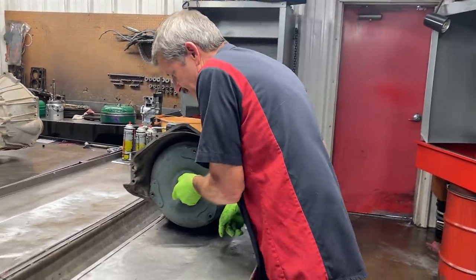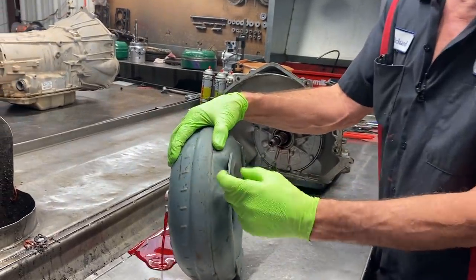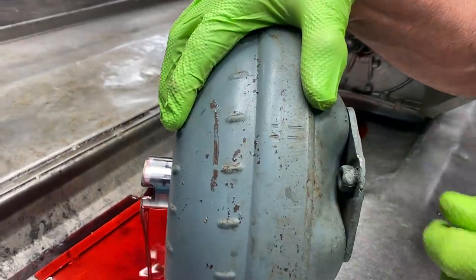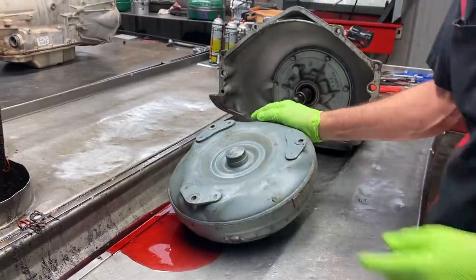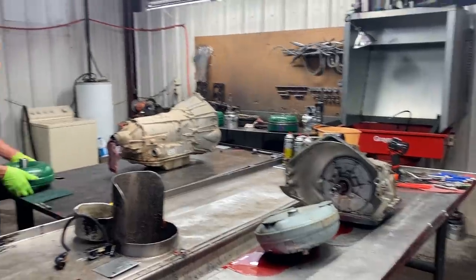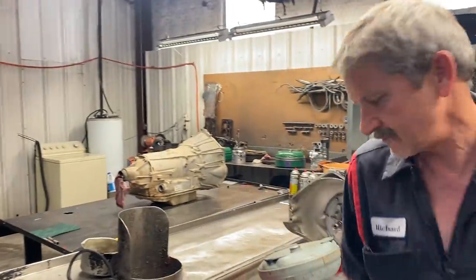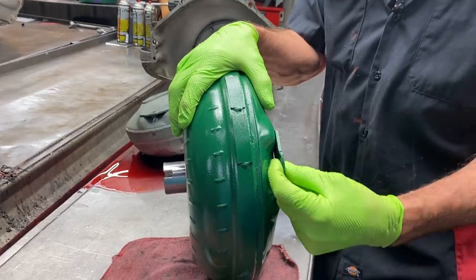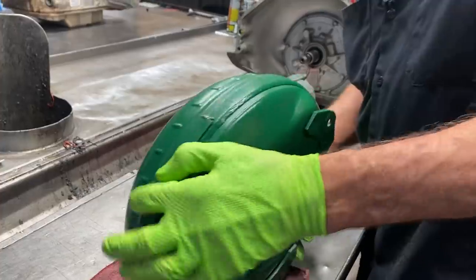Basically what we got here is what I call a B35 torque converter. It's normally a bolt and a nut bolted to the flywheel. But you can see here somebody came in here and tack welded the nuts to the torque converter. Now let me grab the one we're going to be putting in here. We might be going back with a factory stall or we might be going back with a high stall 2500, so I'm not really for sure.